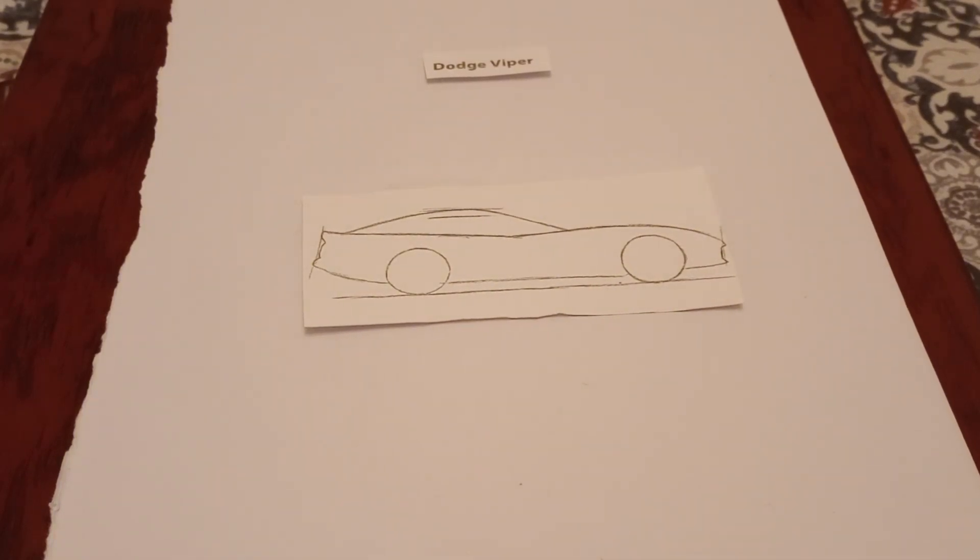Hi viewers, thank you for joining my video once again. Welcome back to my YouTube channel. Don't forget to like, subscribe, and share. Today I'll be drawing a Dodge Viper — a step-by-step guide.